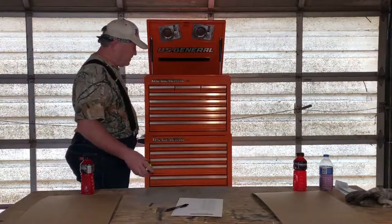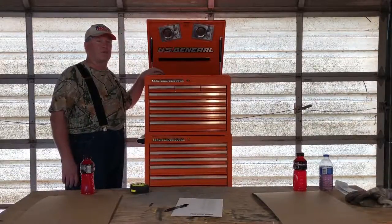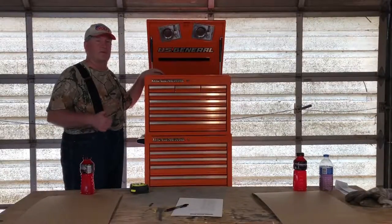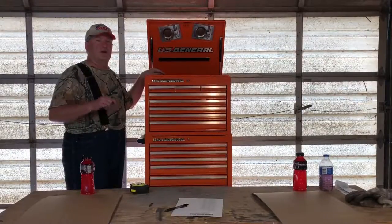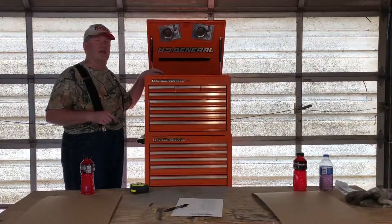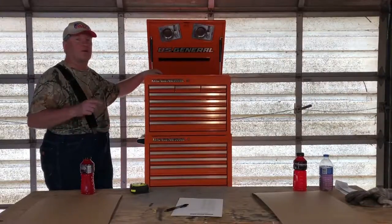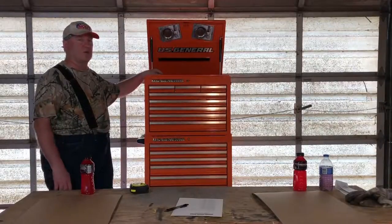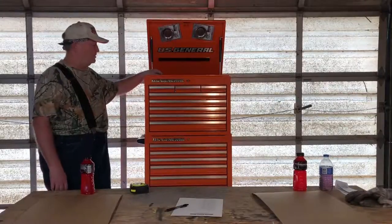So Harbor Freight US General toolboxes — I recommend them. If you like this video, give it a thumbs up, leave a comment telling me what kind of toolbox you have and why you like it, share it with a friend, and come back to watch another video. This is Boda Bob saying have a great day guys, cheers.